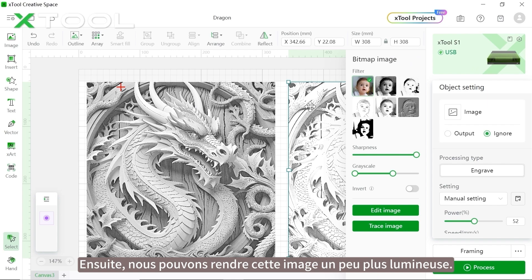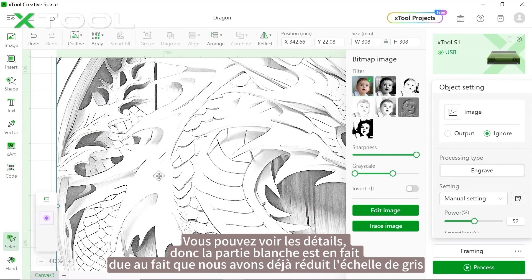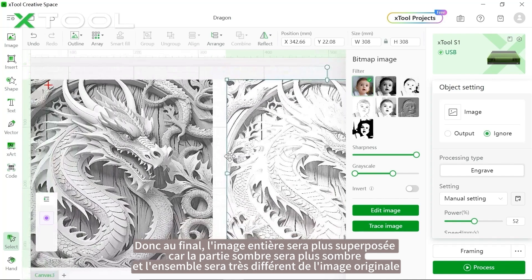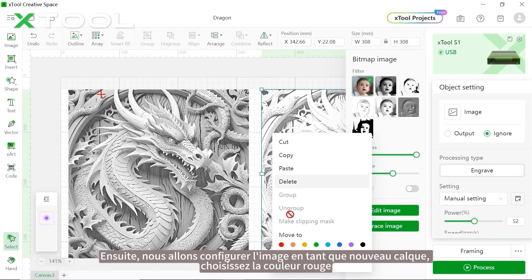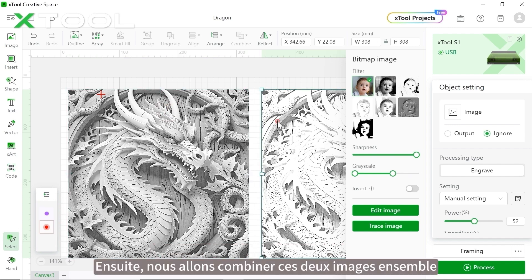We're going to reduce the grayscale to one-third of the second picture, then make the picture a little brighter so you can see the details. The white parts won't be laser engraved since we've reduced the grayscale, but the dark parts will be engraved twice. In the end, the whole picture will have more layering — the dark parts will be darker — making it very different from the original. Next, set up the picture as a new layer and choose red color.